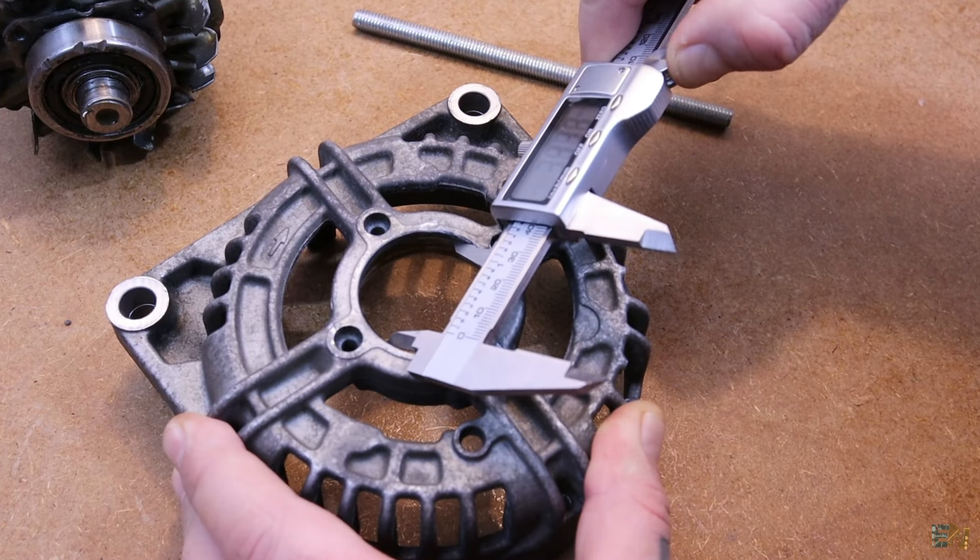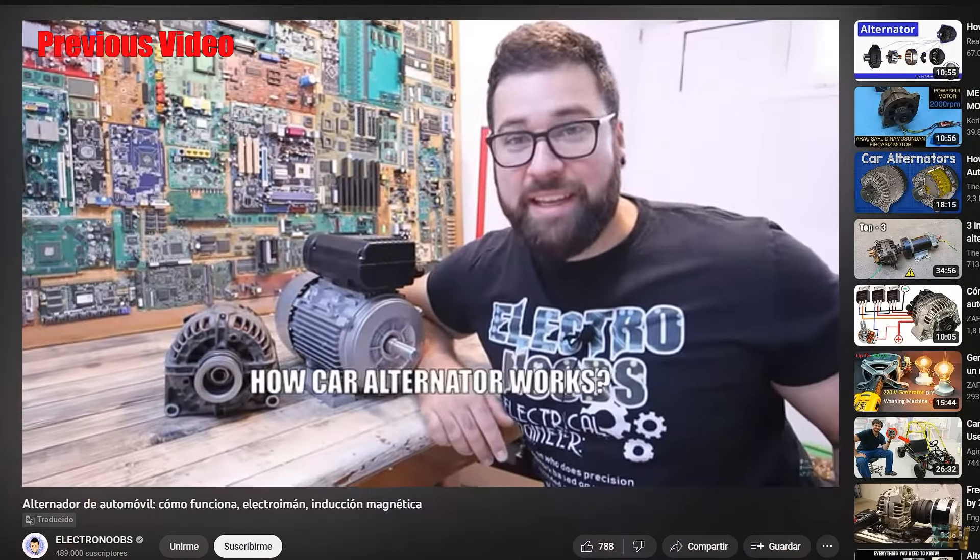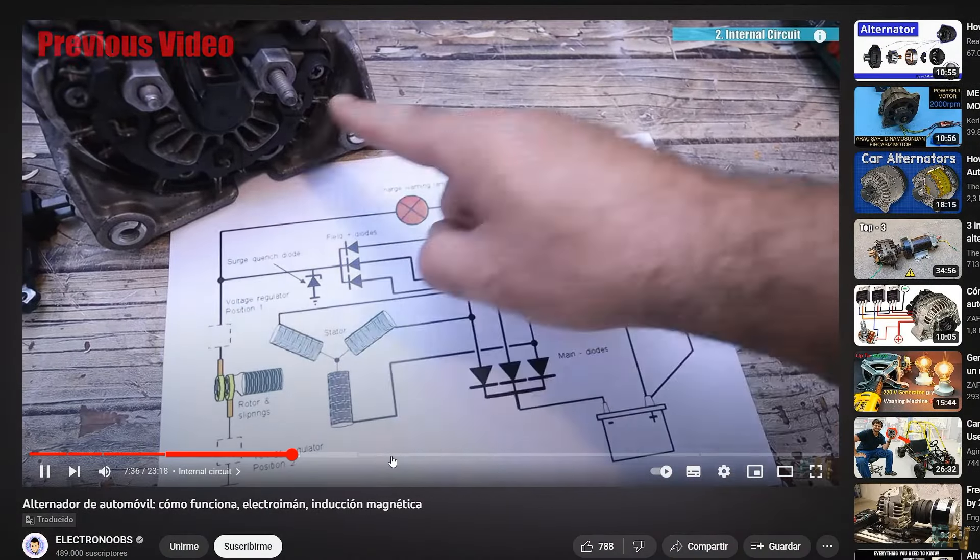Today we are making a quite powerful permanent magnet generator out of a car alternator. We add permanent magnets, we remove the rectifier, we design some 3D printed parts and test it out to see the maximum power. I want to reproduce the experiment from an old free energy video I made a few months back and prove that the free energy video is fake. We need to change the alternator to work with permanent magnets, to have an AC output instead of DC and maybe even increase the power and voltage.